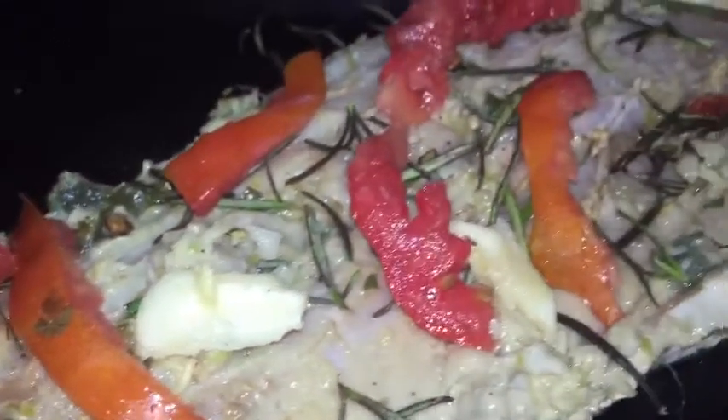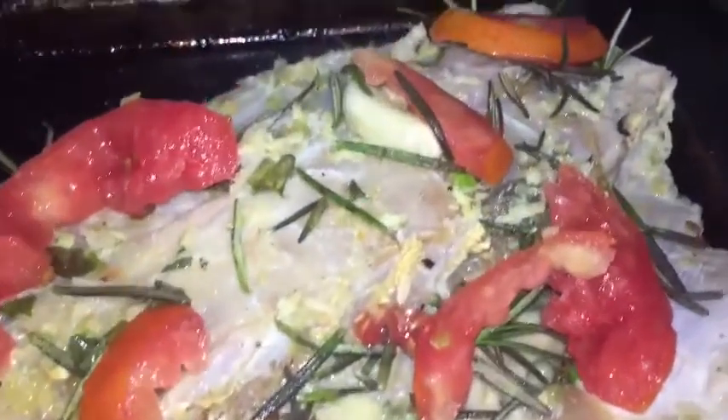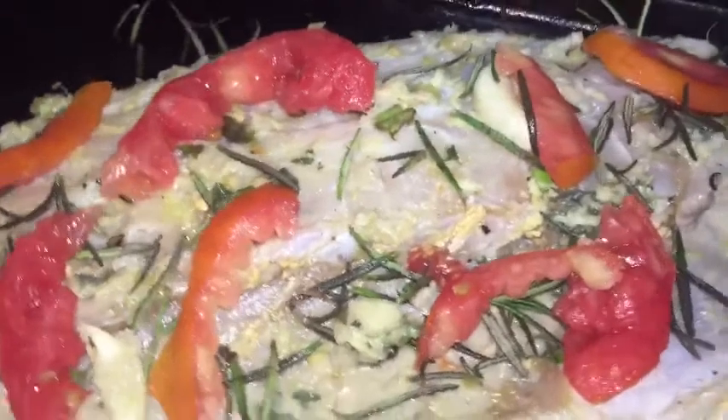I added some tomatoes, as I said, and some extra rosemary. And as we go along, I'm going to add the pineapple. So we're going to put this in the oven for 20 minutes.